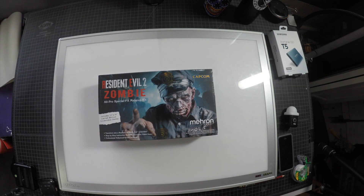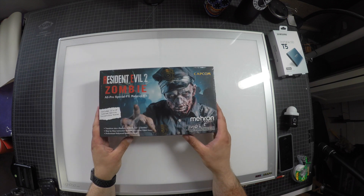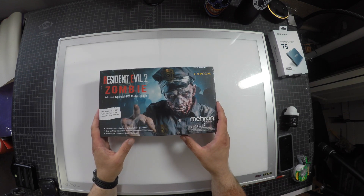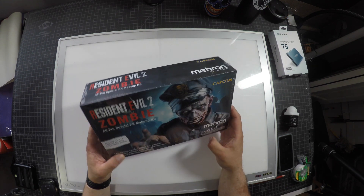Hey, what's going on? JD here. Got a quick unboxing for you. We're doing the Resident Evil 2 Zombie All-Pro Special Effects Makeup Kit from Mehron and Capcom.